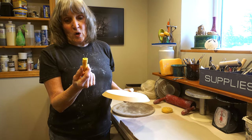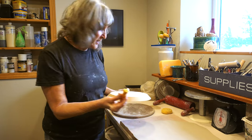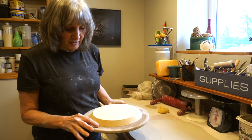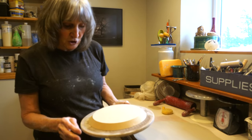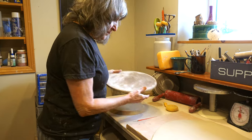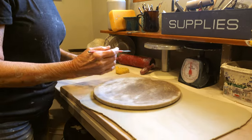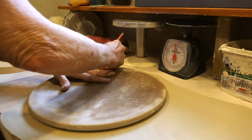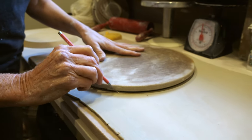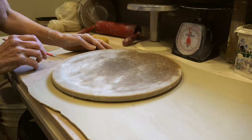This looks like a corn cob holder but it's actually a foot ring maker, so I'll show you how to use that as well. The first thing I'm going to do, because I want the plate to have a little bit of an edge, is cut the slab out to this size. I just put it on the clay, take my pin tool, and cut it away.